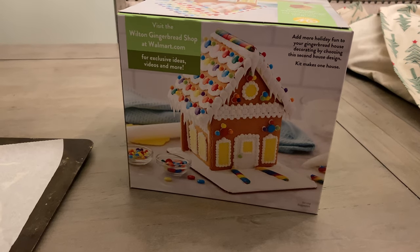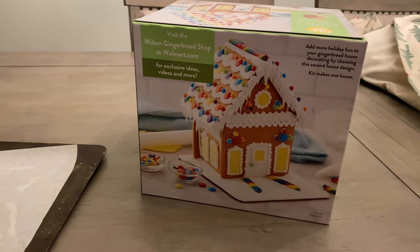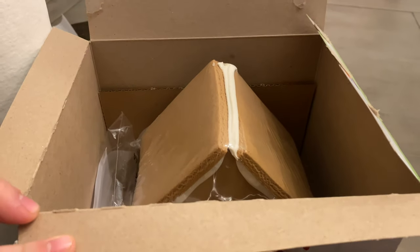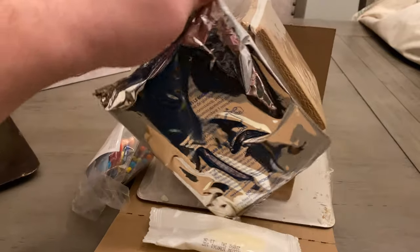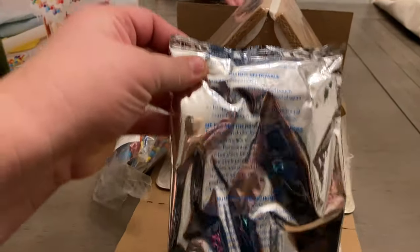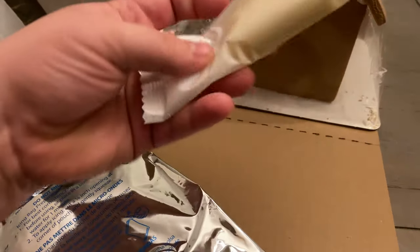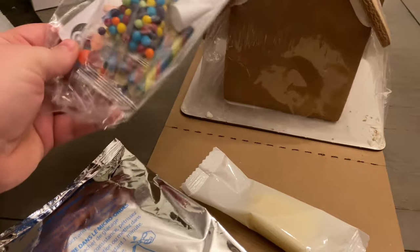So we're going to see how this goes. Would you look at that? The house part is already put together — that is a win in my book. So this is definitely frosting, and I don't know... candy.